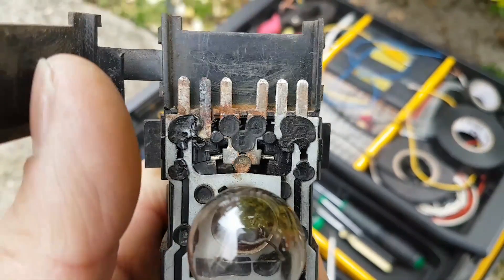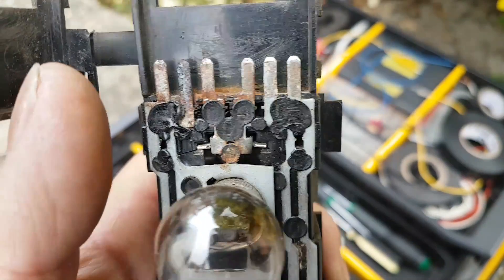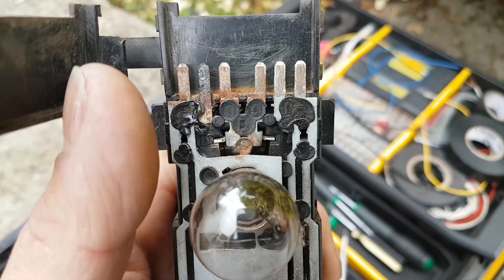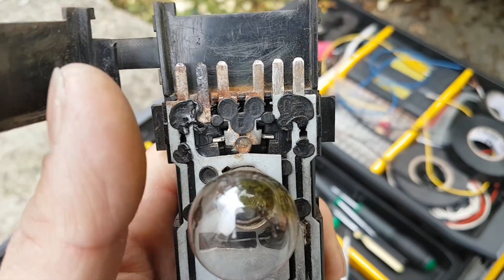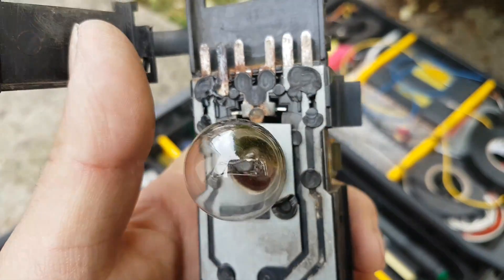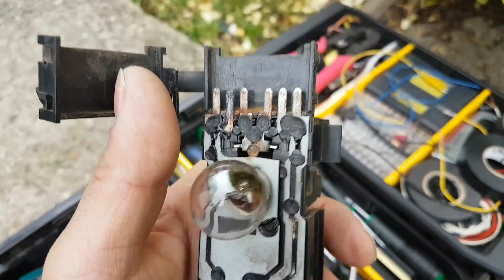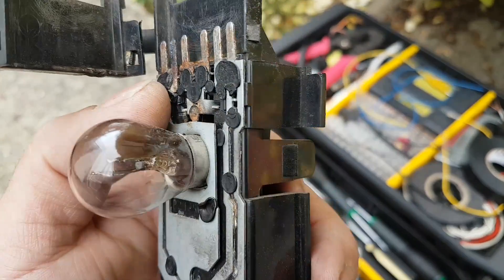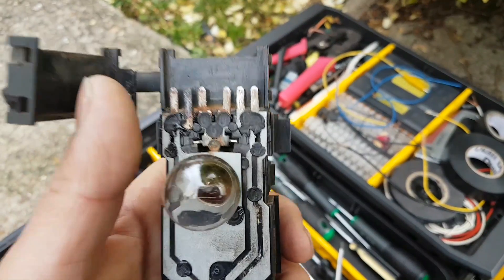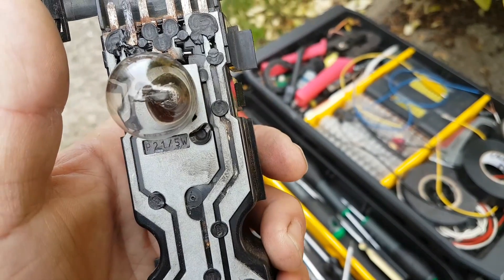Someone has tried to clean it, as you can see, but hasn't done a very good job. We're going to clean this properly. To be fair, they only cleaned it — they didn't put anything to help the contact or protect against moisture. They just scraped the pins, that's it. We're going to do a proper clean on this, and most likely this is our issue. I'll check the other side — and yeah, it looks like we found the problem.